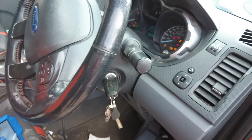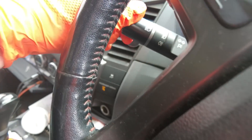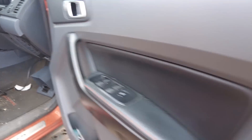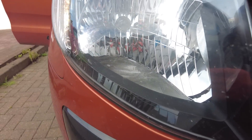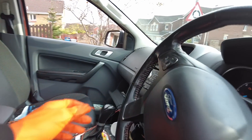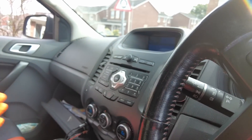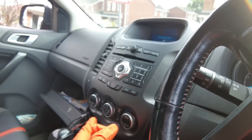Let's see how we get on. If we turn the headlights on — you can see there's nothing, nothing either side is working. So we'll switch them back off.